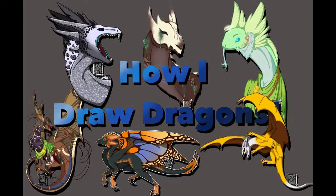Hi guys, it's Emily here. I've had a handful of people ask me how I draw dragons, so I figured I'd make this little video going over my techniques and see if that helps you guys.